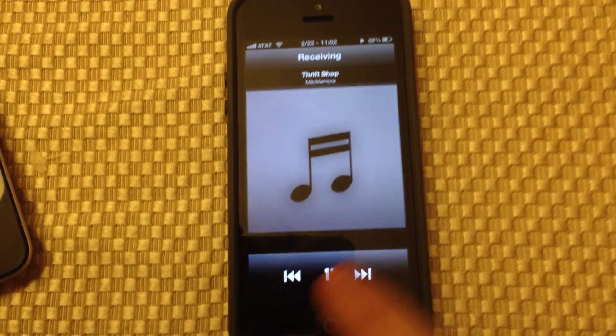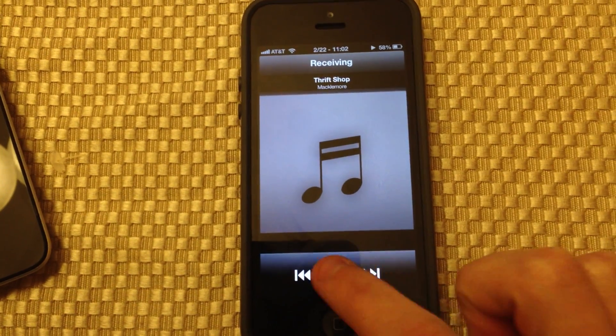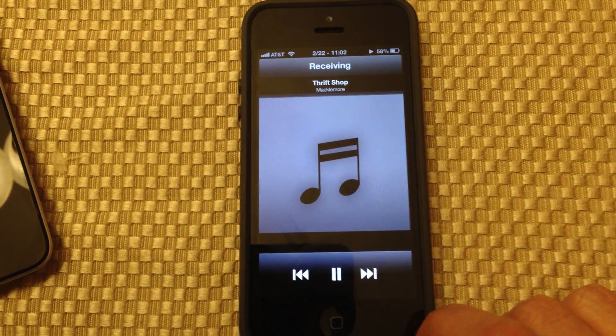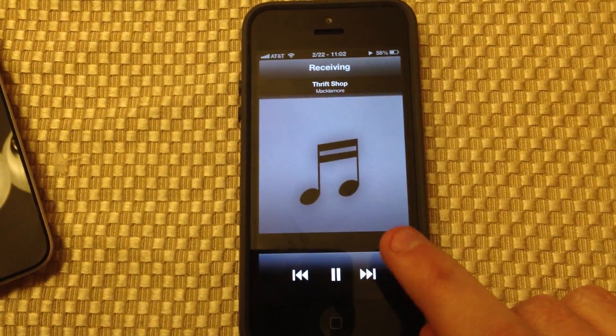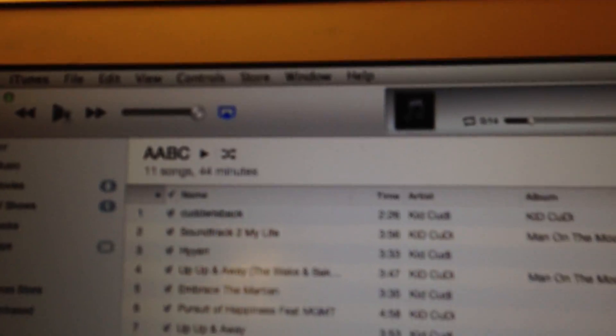As you can see, you have very limited controls — you can pause and you can play — but there is a lag in between. As you can see, it's still playing the song through my AirPlay speakers.